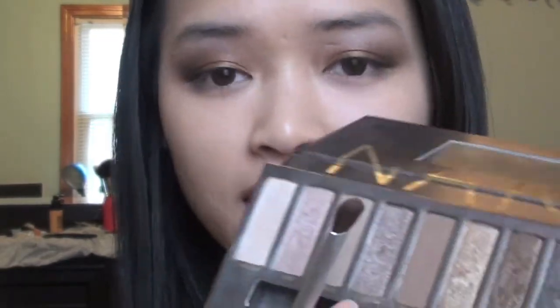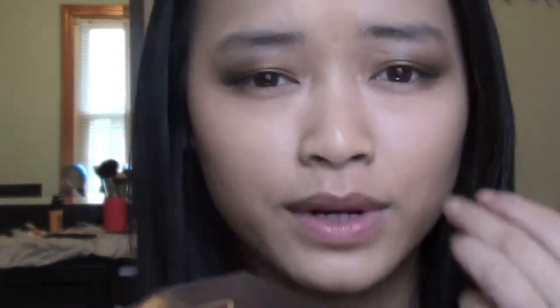This next step is optional, but for my senior dinner look I did do it — it brightened my eye a little more. I applied the color Sycamore to the inner half of my eyes. If you want to keep the look darker and more gold-toned you can skip it. Be careful because the shimmery colors in the Naked Palette tend to have a lot of fallout, so you want to tap and pat the color down.